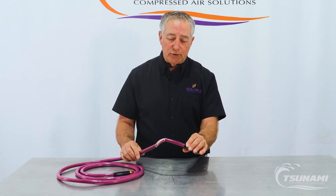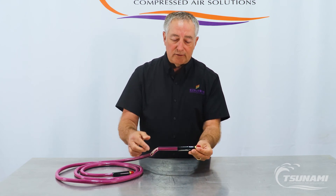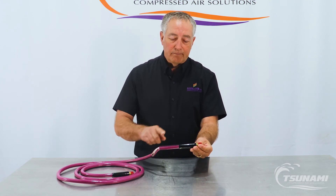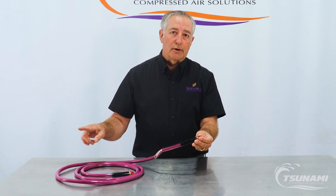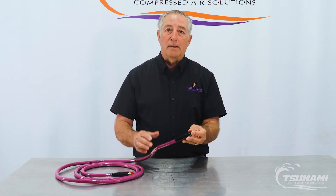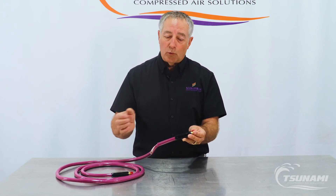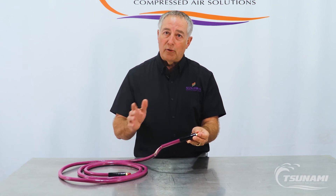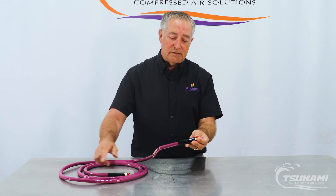One of the other things that's unique about it is this black line right here — this is a static line that's molded into the hose when it's constructed. As long as your air system is grounded, that'll dissipate any static charge. So if you're working with Corvettes or fiberglass, or you're in the boating industry dealing with gel coats or fiberglass, or doing sanding in a prep area, that hose will dissipate that static charge.